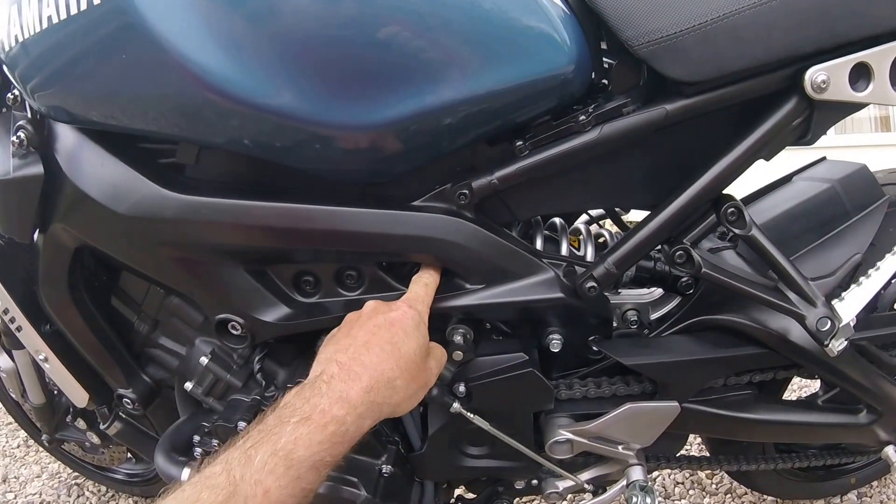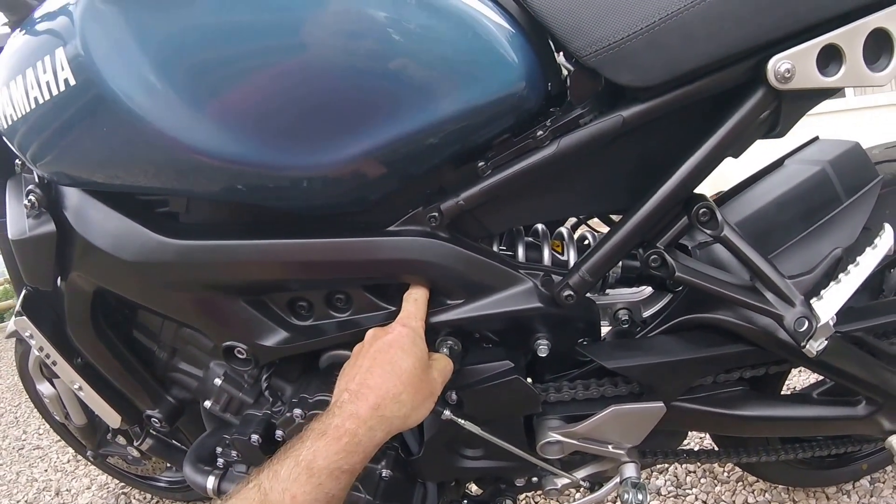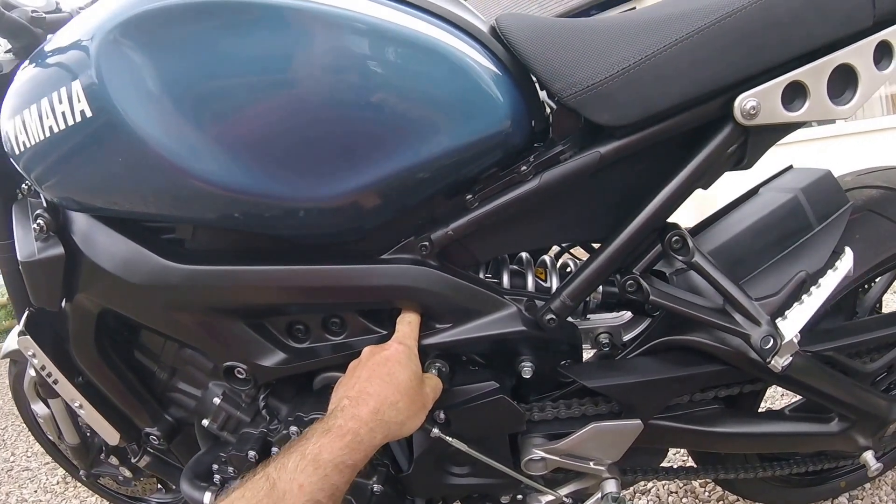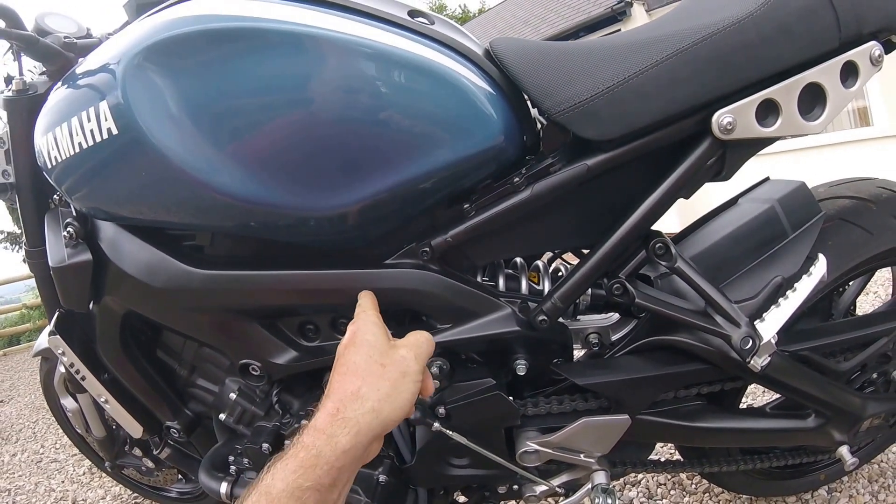At the top of your shock, you've got a little screw on the top of your shock. My settings are half a turn clockwise.